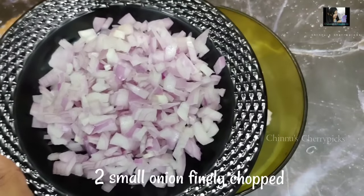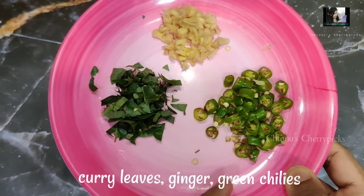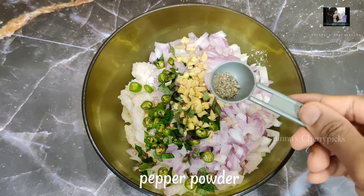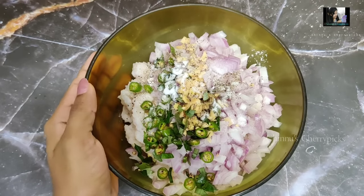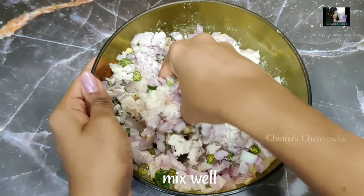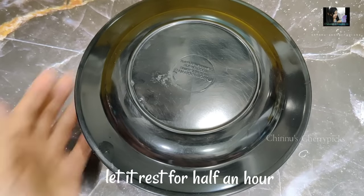Let's mix the two pieces together. Make sure that we mix it well. Then mix the dough together until everything is fully combined.